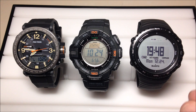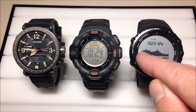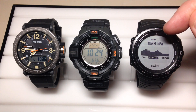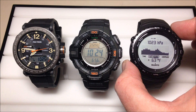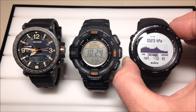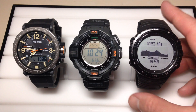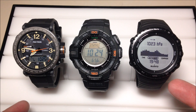Last but not least, we have the Suunto Core. I'm going to simply press the mode button once and it takes us into the barometer. What you have here is a 24-hour trend of what your barometric pressure has been doing. We have our barometric pressure reading at the top — 1,023 hectopascals — and we have our six-hour trend over the last six hours. We also have some view options: if I press the view button, we can see our temperature, our log, our reference value if we've set a reference point, our current time, or we can have nothing on there. I'm going to go ahead and put it on current time for the time-lapse. After one hour the Casios will get kicked out, while the Suunto Core will continue to stay in barometer mode.